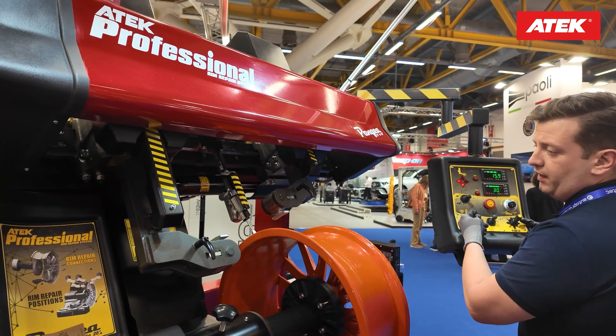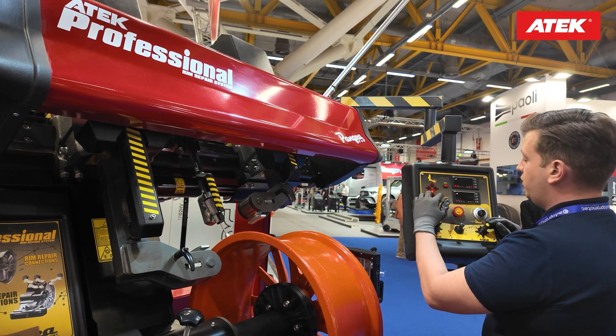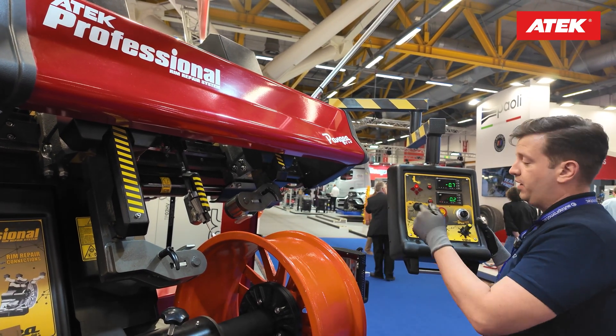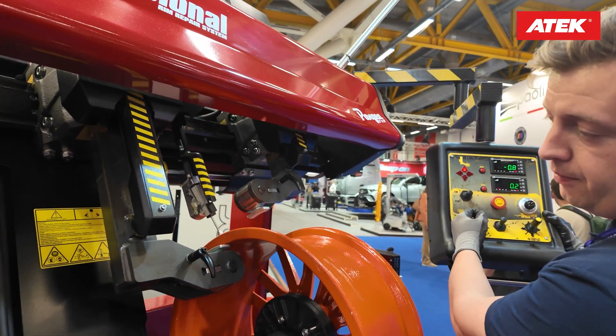There's a double-speed option — you can press the yellow button and it starts to go faster. So if you would like to find the problem on the wheel, you find a good spot to start, and then when you are turning the wheel, it shows you which way to press.